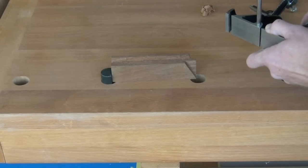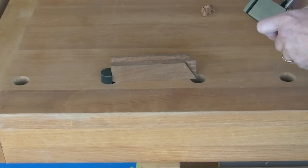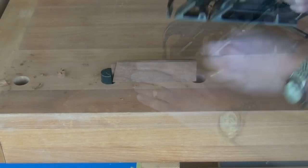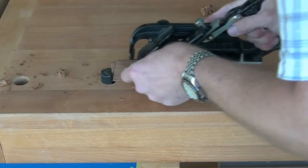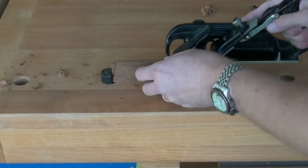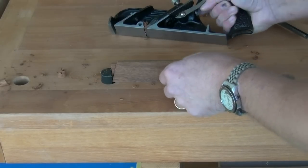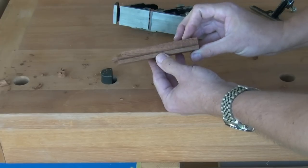So what we can do is reverse everything round: set the blade flush with the other side, remove the fence, turn the work round, and then use it in the same fashion as the shoulder plane. And that gives a perfectly good finish.